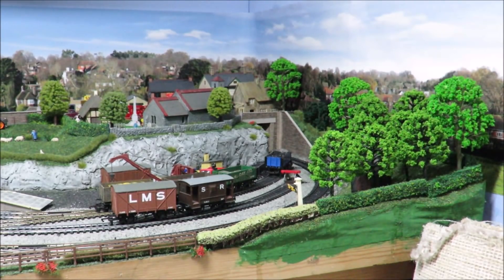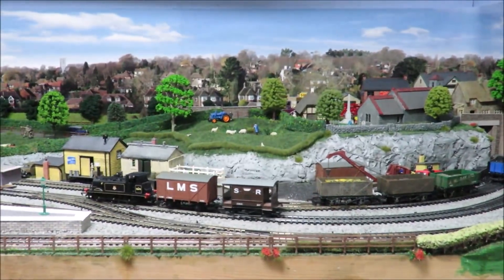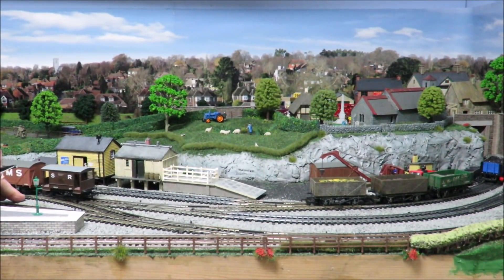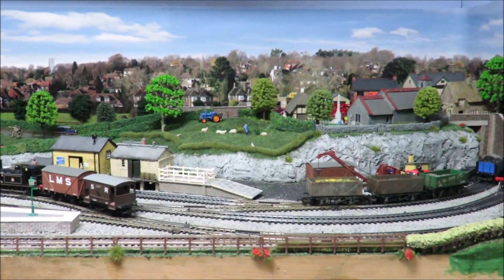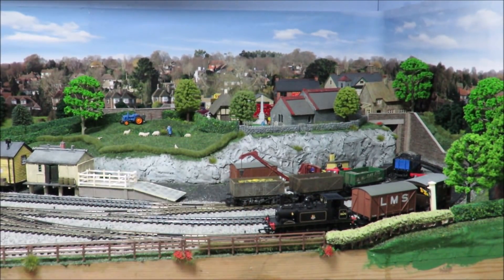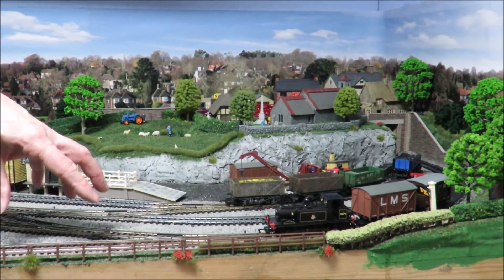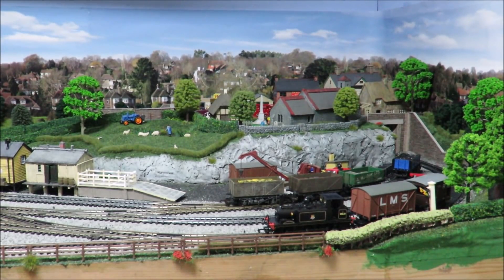He can come in and get the box wagon and the brake van. A lot of times you had pick-up goods — stuff would be picked up and dropped off from the day before. Most goods yards were not this busy in real life; some were. If you had a very busy market town or a junction, you could have two flows of traffic and that could make even a little country station quite busy. My ultimate aim is to run this to a bit of a timetable, interspersed with the passenger workings as well.